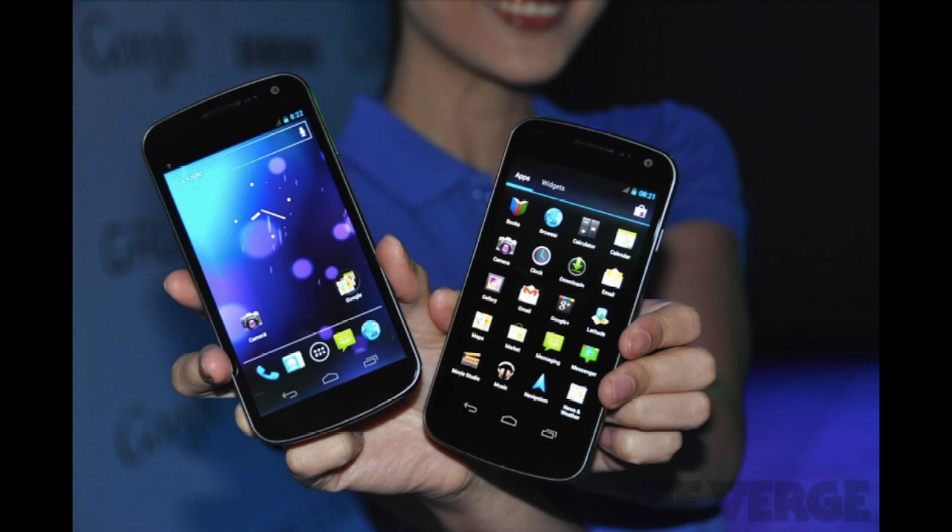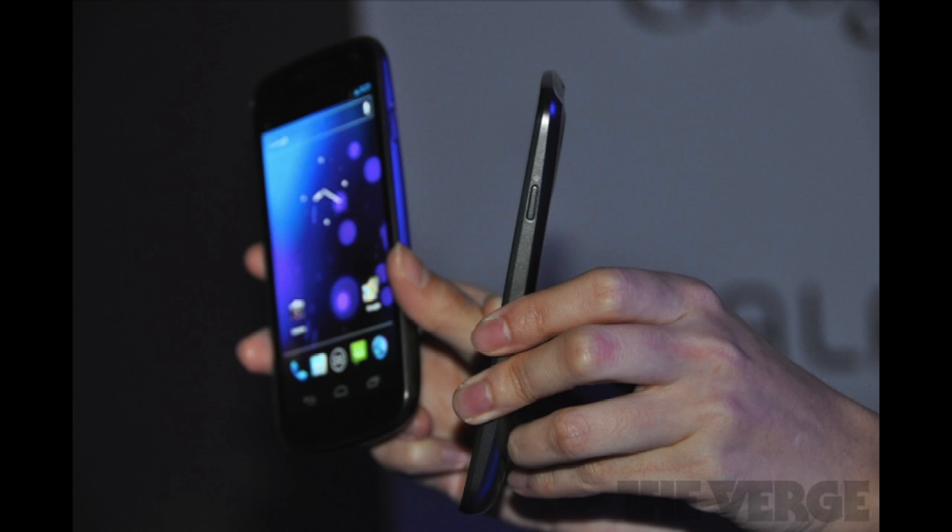NFC is built in. It's 135 grams in weight. The dimensions are 135.5 millimeters tall by 67.94 millimeters wide by 8.94 millimeters thick.